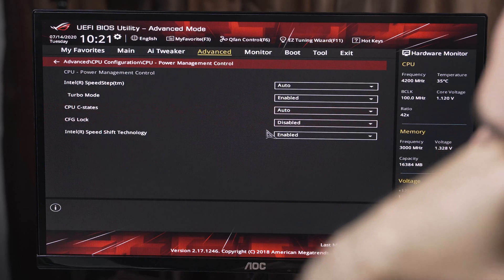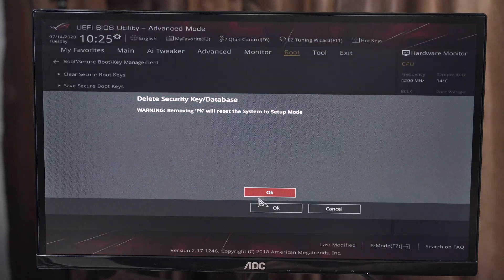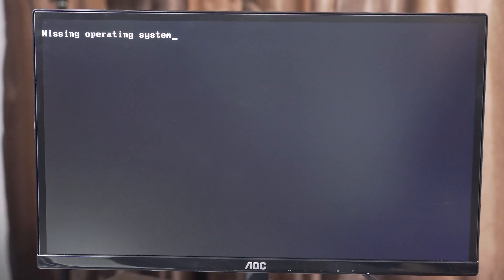Let's mess with some of the BIOS settings. CFG lock — disabled, did that. I figured I would at least get a couple steps in before running into an issue. I don't know how to turn off secure boot. 'Delete platform key to disable secure boot' — that sounds promising. What could possibly go wrong? Big bucks, big bucks, no whammies, no whammies. I hate everything.